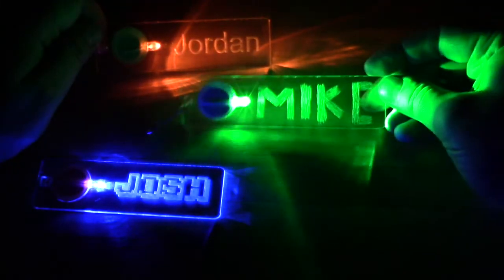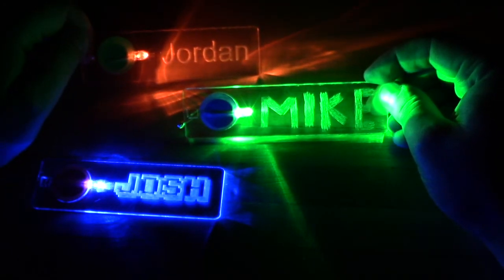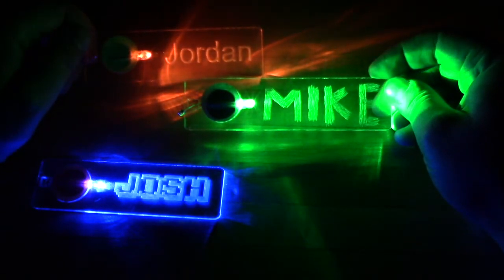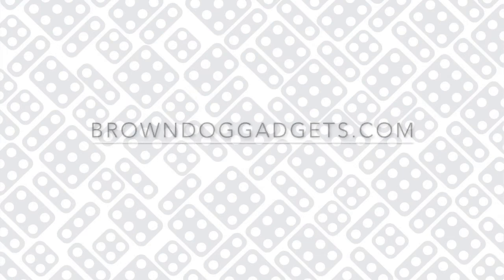Overall, this project is a really easy activity and a great arts and crafts science project. We find that children 10 years old and up have no problem with our directions or our videos, while kids below that age may have issues with the etching. You can find printable directions as well as all the laser cut files for these name badges on our website, browndoggadgets.com. If you make something cool, please share it with us — I hope you enjoy this video and make your own fun name badge sometime soon.